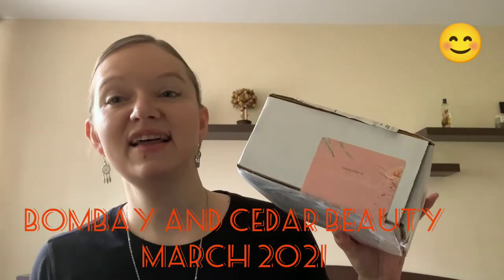Hello guys, welcome to my channel! Today I'm opening a Bombay and Cedar beauty box — I think it should be the March box. They always have different kinds of boxes like beauty box, lifestyle, or seasonal box, and this is the beauty box. They're always vegan, cruelty-free and all these things, so that's a good thing.